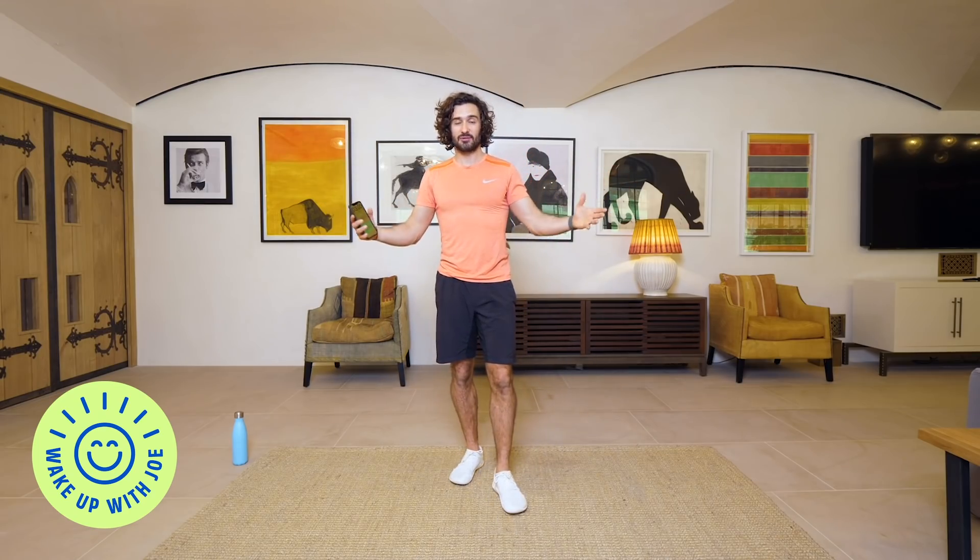Hello and welcome to day number two of Wake Up With Joe, my short 15 minute workout series to get you moving, lift your mood, lift your energy and hopefully have you feeling a little bit more energised and positive for the rest of the day.